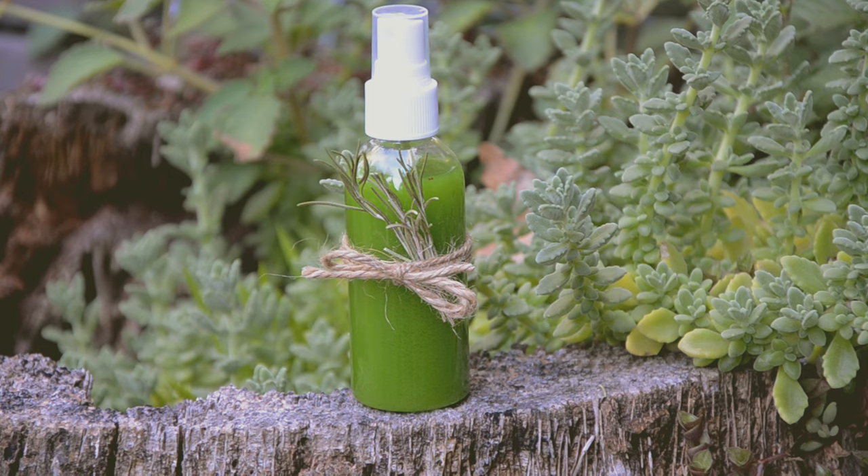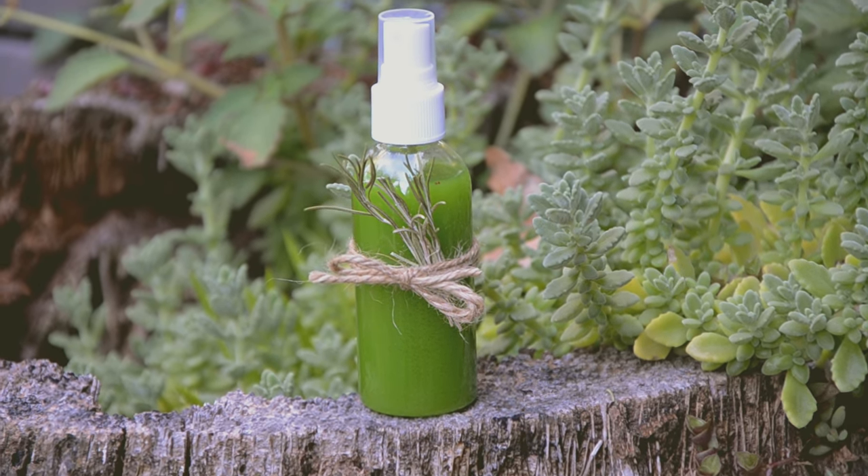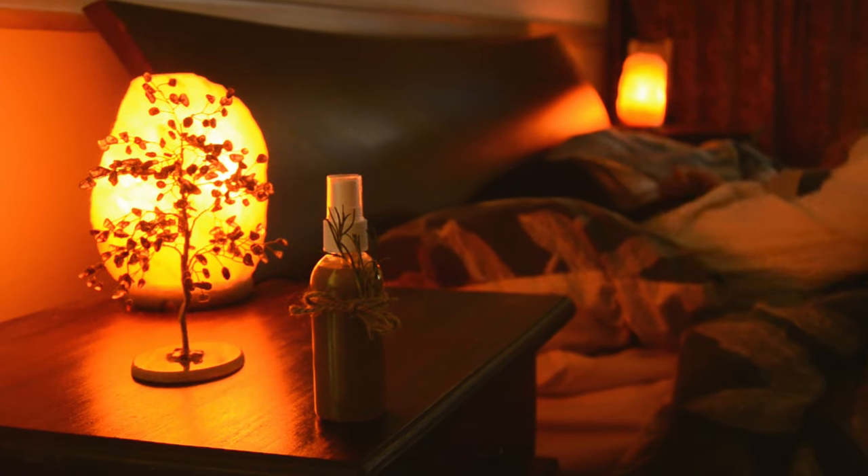I hope this little magical item helps you. That's it for this time. Thanks for watching this video. Angel on your pillow.